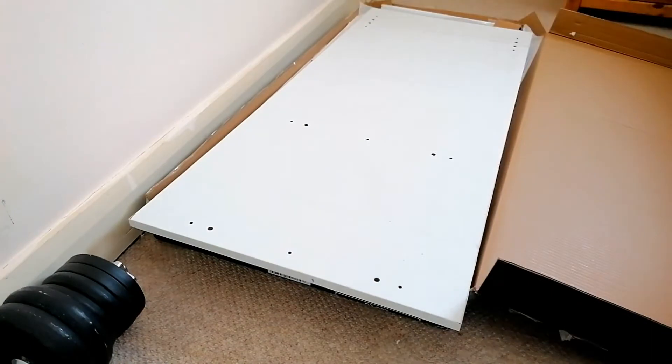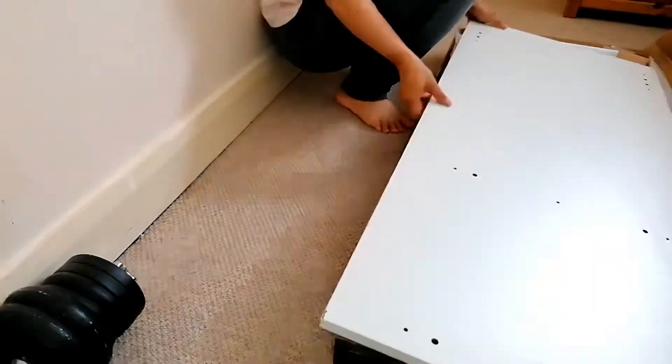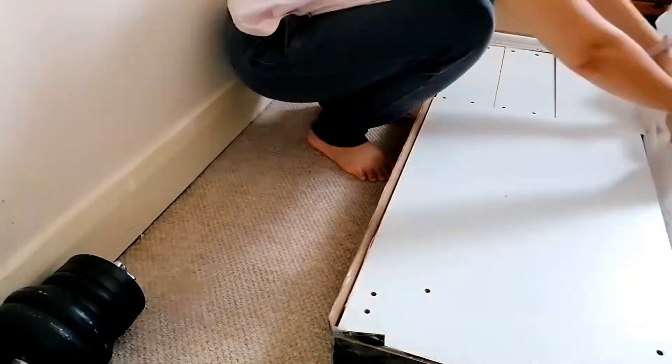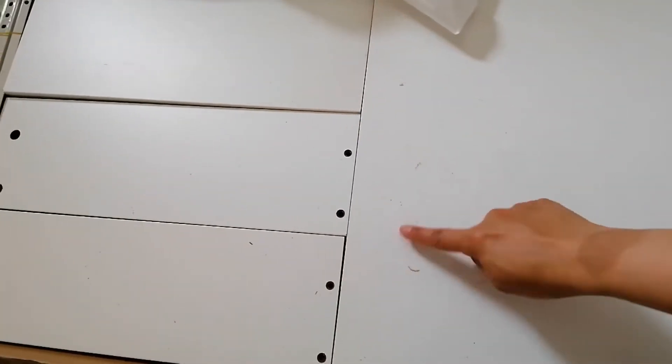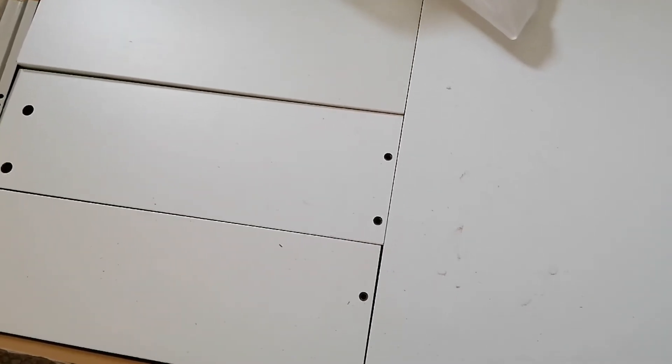I'm a little disappointed because this is supposed to be brand new but look at how dirty it looks. I hope it hasn't been used because I really do not want to have to go back. I'm going to clean it first and then build it. Actually, I don't think it's been used - I think it is new, it's just the way they package it is really dirty.